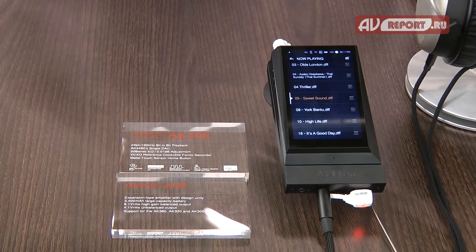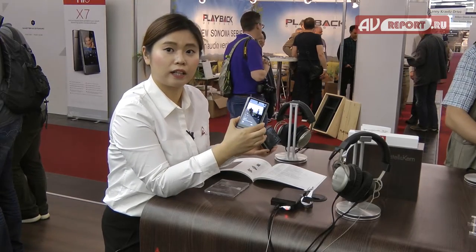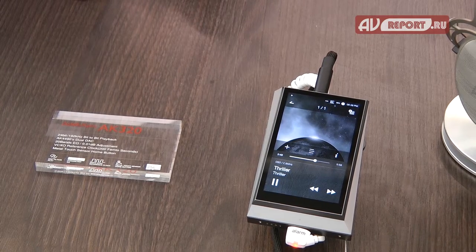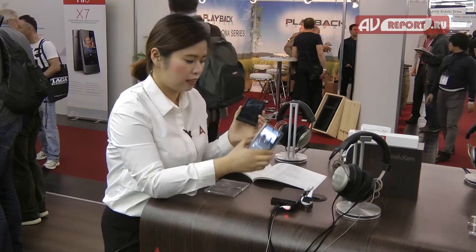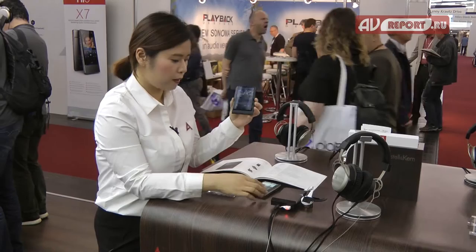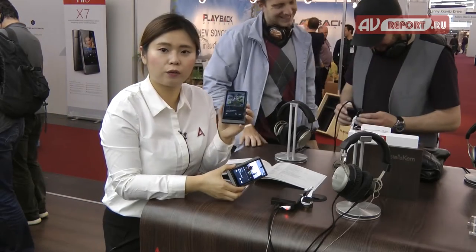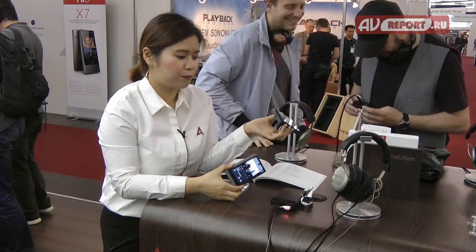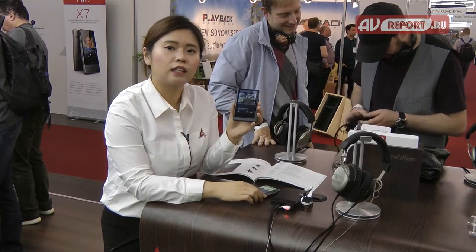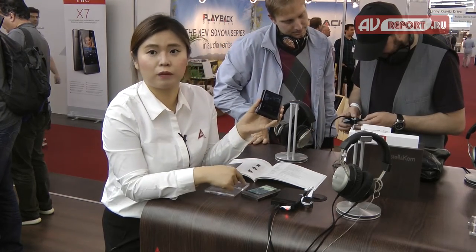This model is almost the same as the previous AK300, which launched last year. But this year we launched this new AK300. The main difference is this new model has dual DAC, while the previous AK300 has only one DAC — though the DAC itself is the same as the previous model.